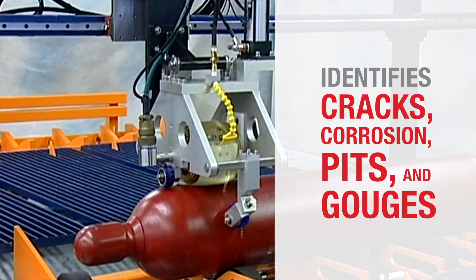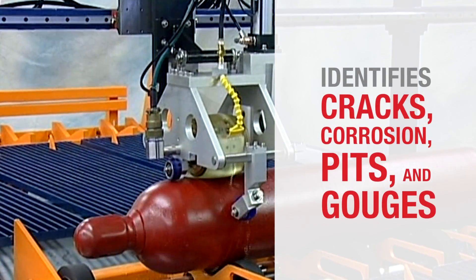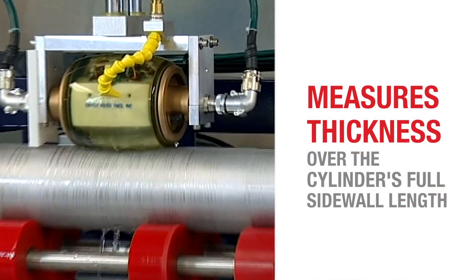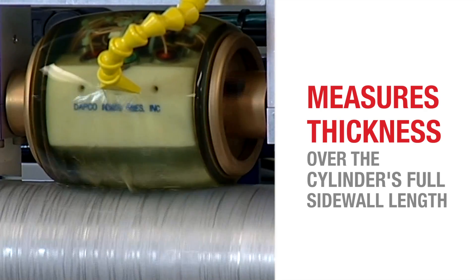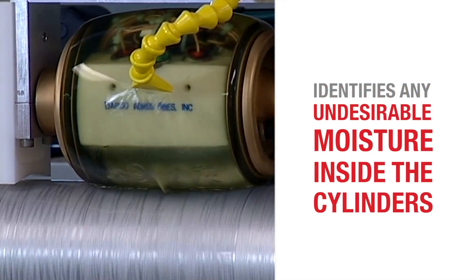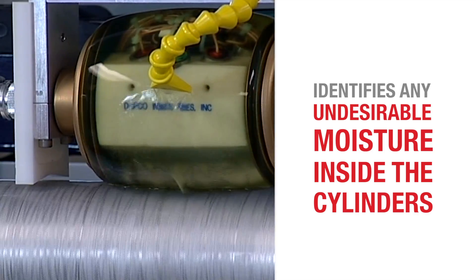SILSonic identifies cracks, corrosion, pits, and gouges. The system also measures thickness over the cylinder's full sidewall length. In addition, the system identifies if any undesirable moisture is inside the cylinders.